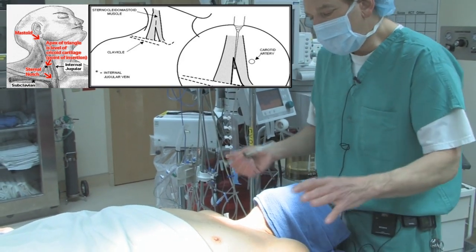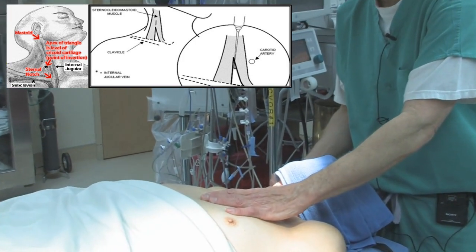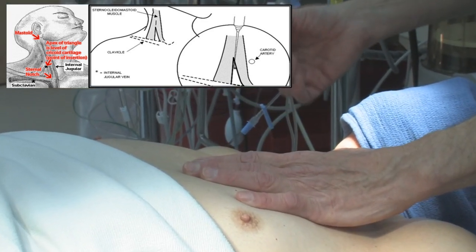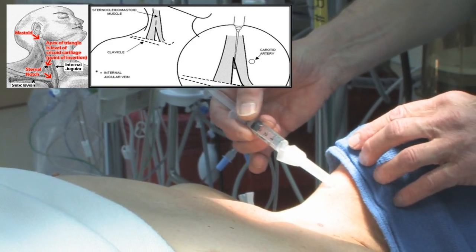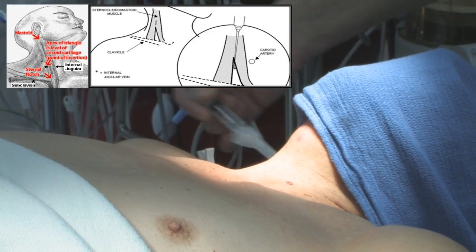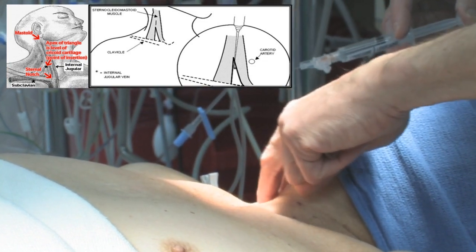You can draw a line from the sternal notch to the mastoid. I can feel the helix of the ear, so this is the mastoid. That line sits along the muscle at the level of the cricoid cartilage. The Adam's apple is the thyroid cartilage, so the cricoid is the one right below it. A line across and a line along the mastoid brings you to the apex of that triangle, where you put in the groove and feel.